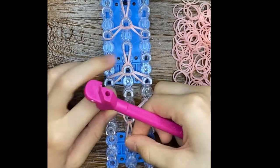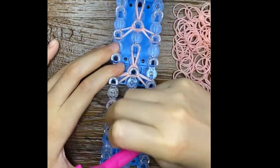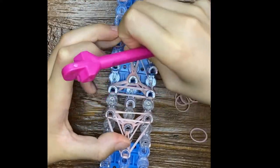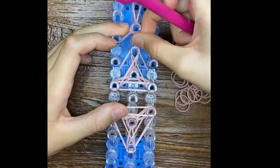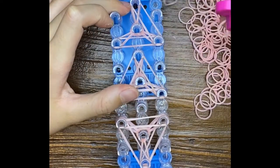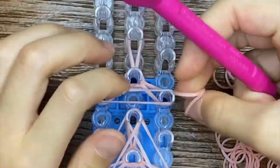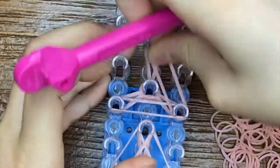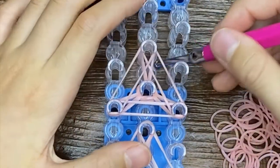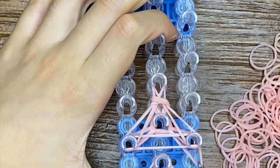We're going to do three rows all the way around. Flip the bottom — and four.